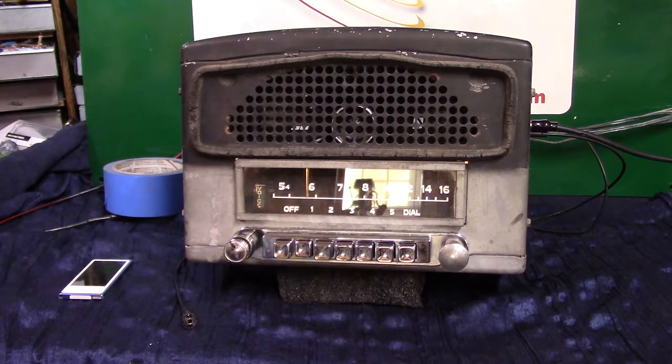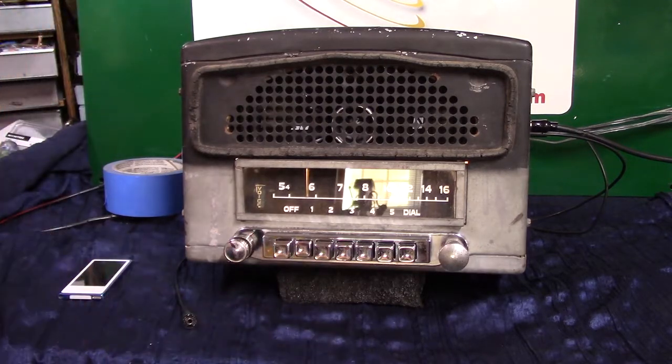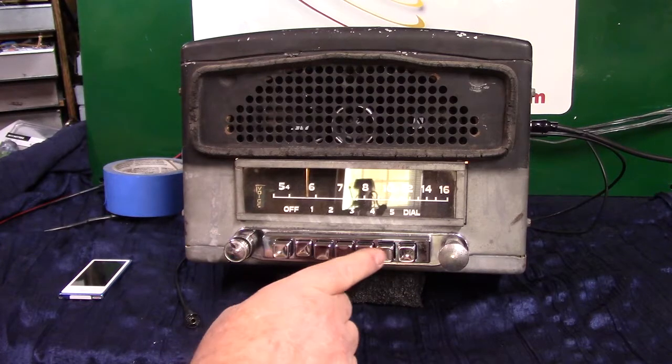I like how it warms up. It's got a little operating LED over it that tells you the status of where the radio is. It has AM, FM, and auxiliary, and it is six-volt negative ground. It's got a brand new speaker in it which kicks pretty good.